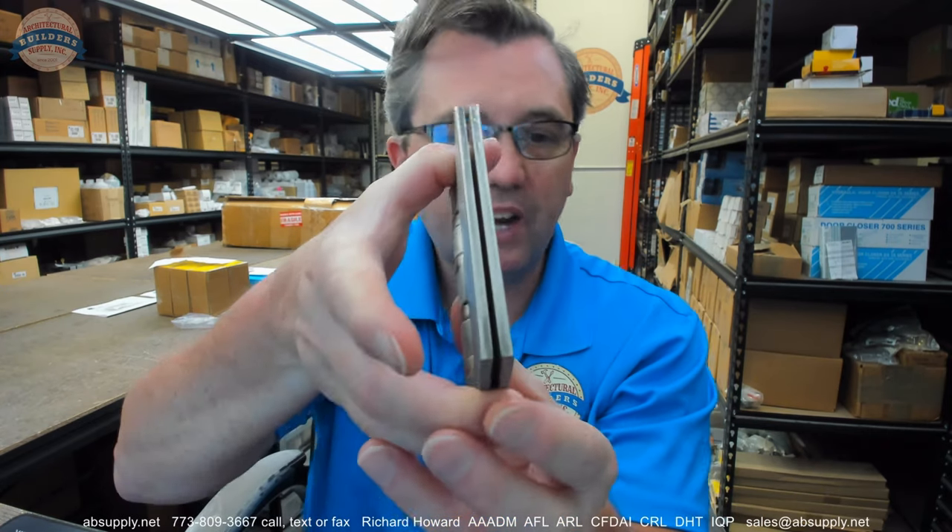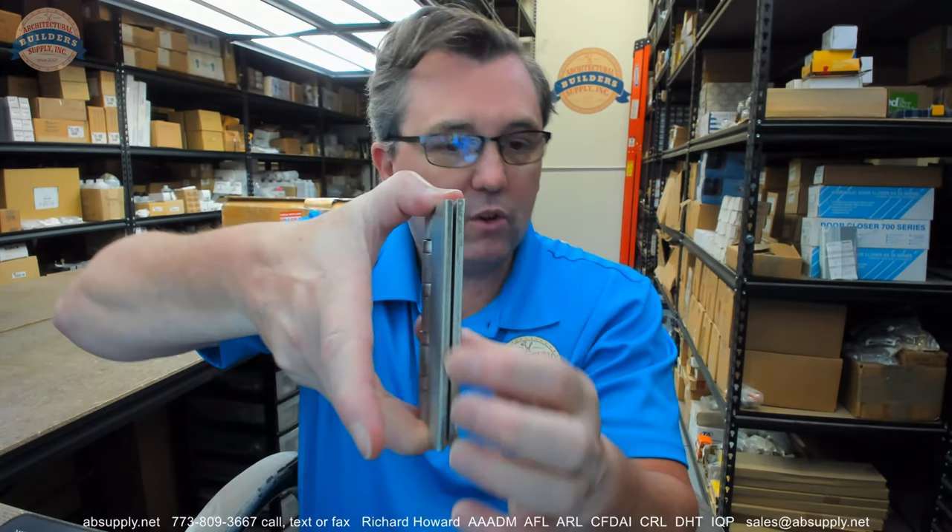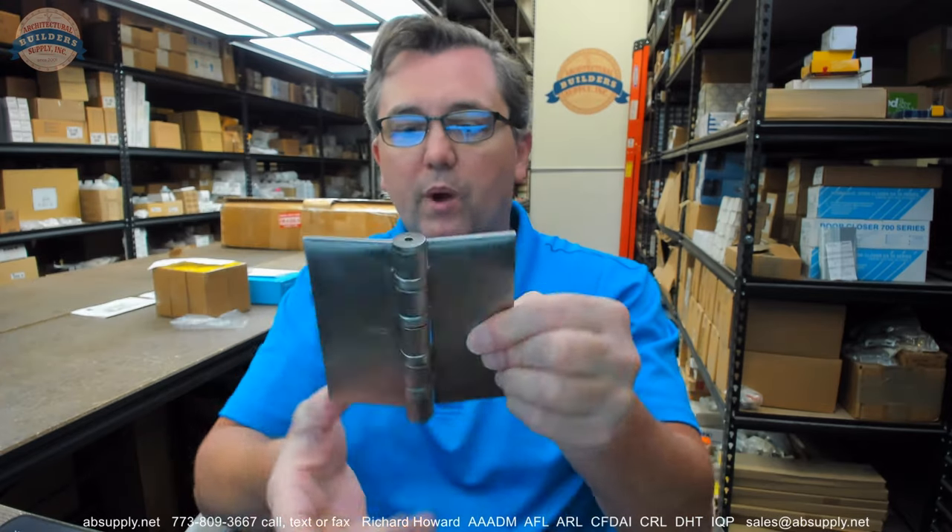Speaking of mortise — sometimes in a gate application or some sort of a channel frame application, I had a client years ago whose trick was to surface mount the hinge to the rabbet of the frame because they couldn't prep that in the field, but they could take that wood door and double mortise it — literally mortise double the thickness of the leaf required. That would still leave you with enough margin, the typical 3/32nds or an eighth of an inch between the edge of the door and the hinge jamb. Obviously you would expose a small amount of that leaf, but that's the way that client did the work.